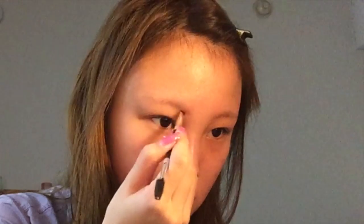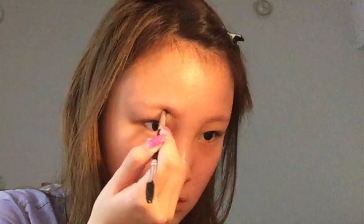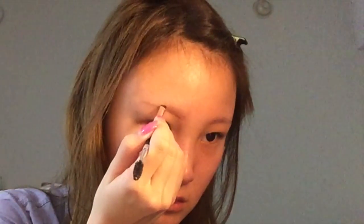I'm just outlining from the inner corners of my eyebrows, creating a really straight line without a really high arch to create that innocent and soft look. The most important thing to keep in mind is to keep the ends really sharp so that your look looks really defined.